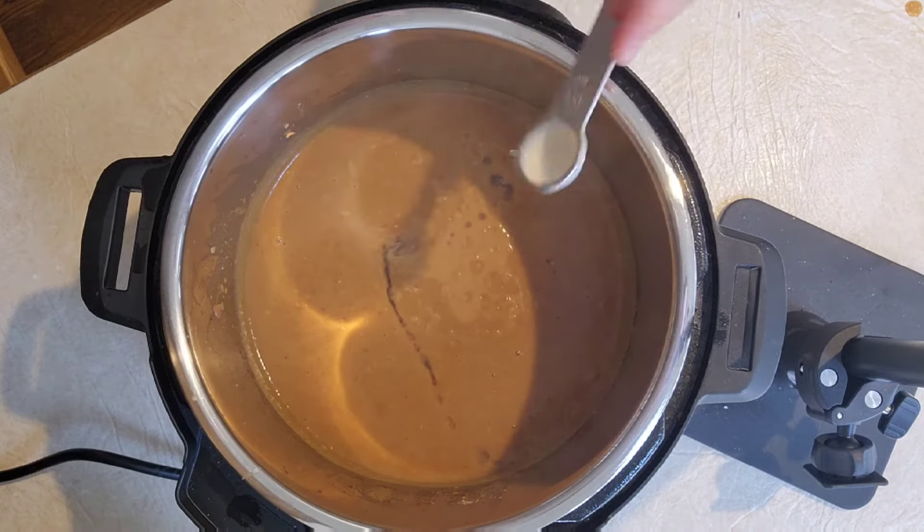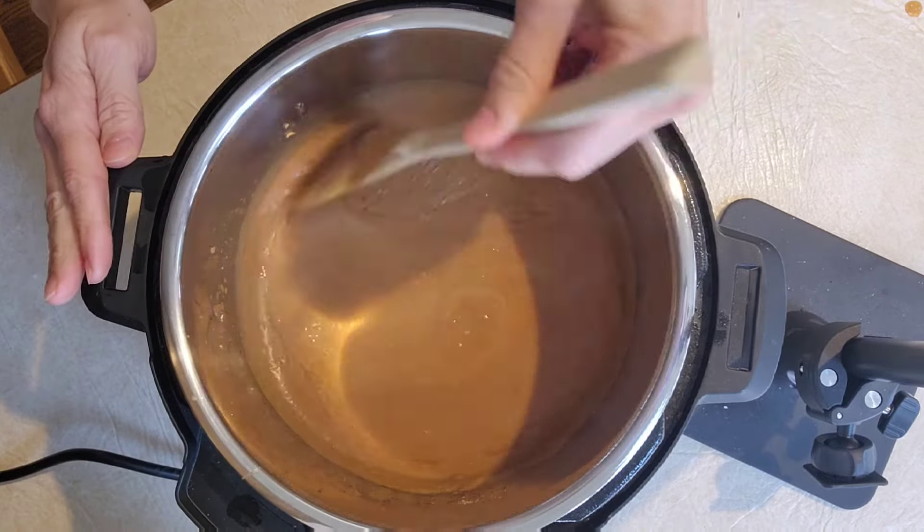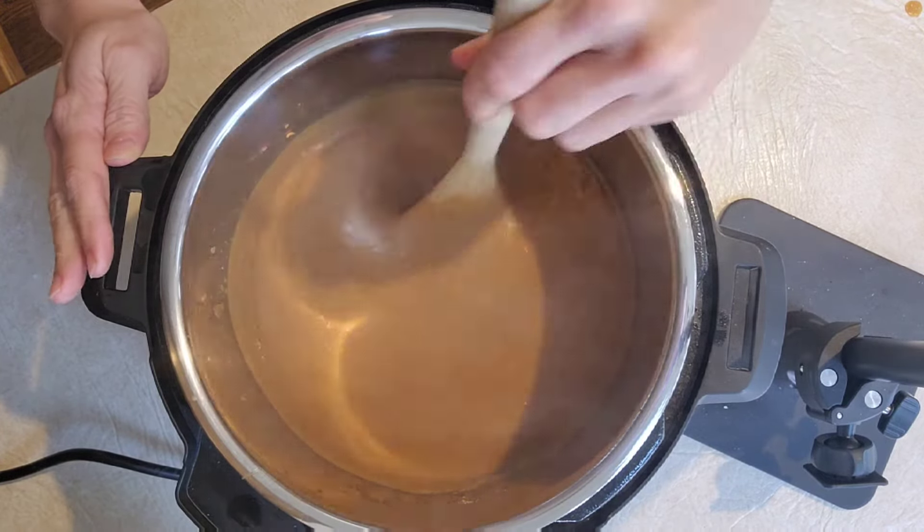Now you can see we're going to go in with a little bit of lime juice and that is just going to really bump up the flavor of your refried beans.